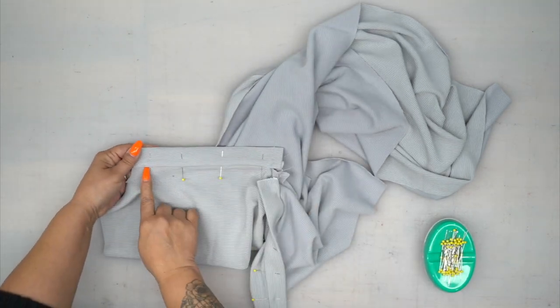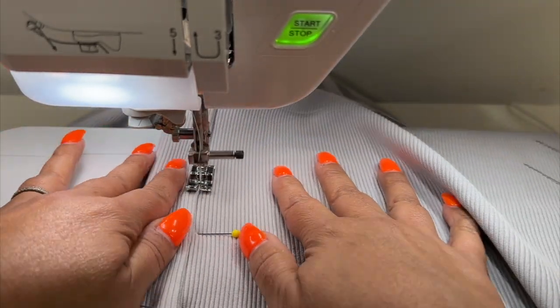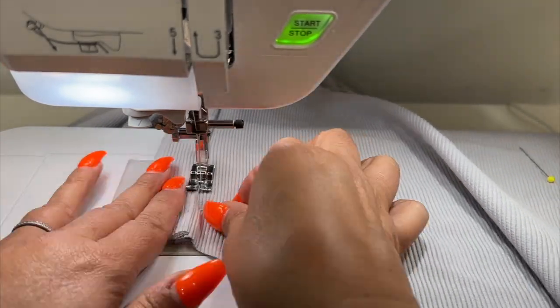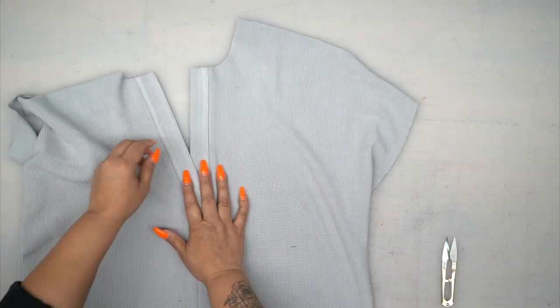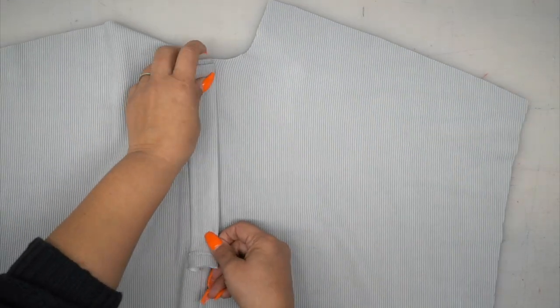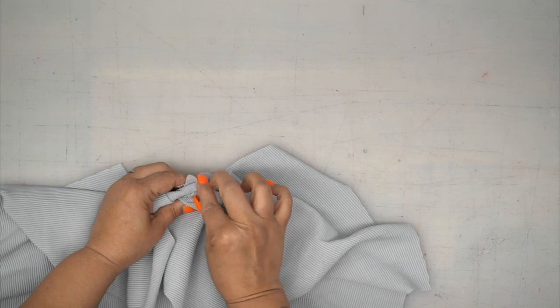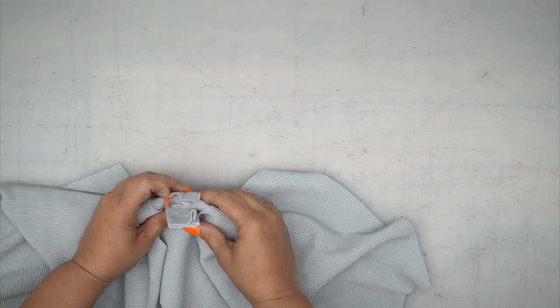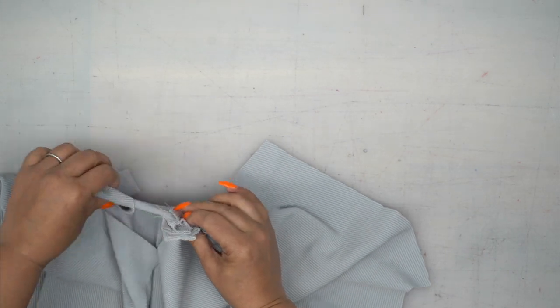Let's head to the sewing machine and stitch in the ditch. Once you've done both of your plackets and made sure that you caught the underside, you're going to lay your left over your right. Then make sure that this goes to the inside, bringing both to the wrong side while keeping them overlapped. You can pin it in place.